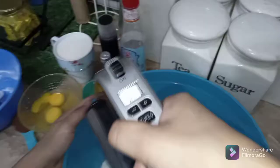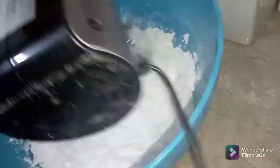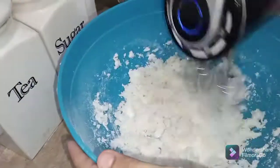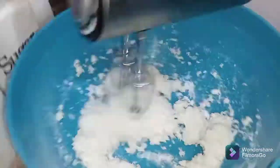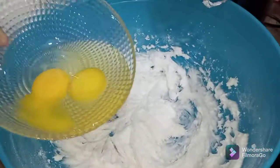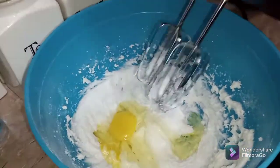Now beat it well until it's all mixed together. Then add eggs one by one and beat it well.